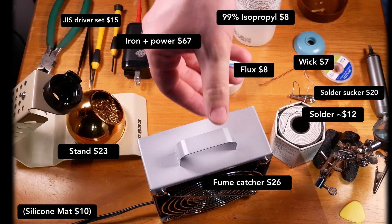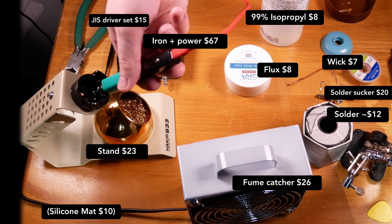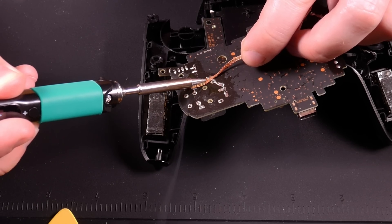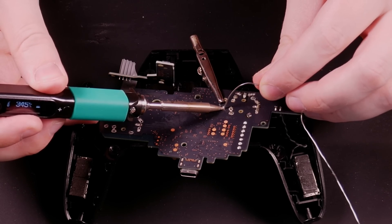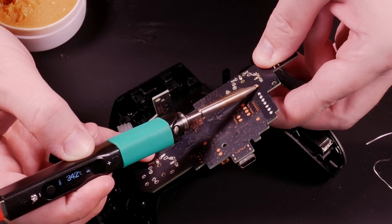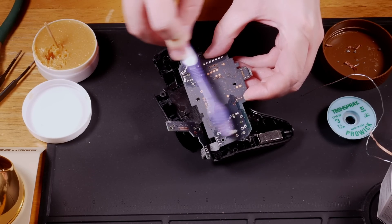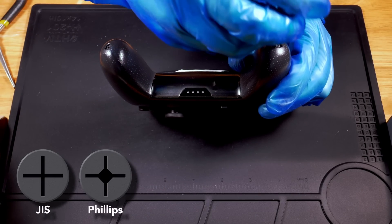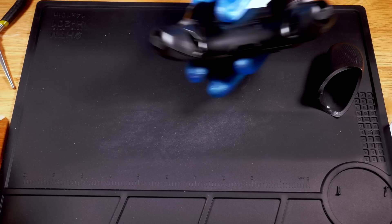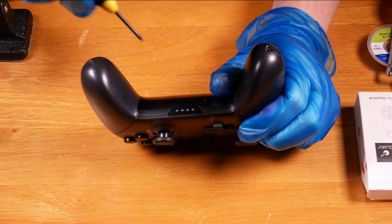You'll want a soldering iron with temperature control, an exhaust fan for fumes, a heat-resistant mat, a good stand and cleaning station combo, flux, clamps, and either a solder suction pump with a braid of wick or a desoldering gun. If you want to stick with lead-free solder, be aware it will need higher temps and be harder to work with — if you're not experienced, leaded solder is probably best. You'll also need tweezers, 90% or higher isopropyl alcohol, and a JIS driver set; sizes 0 and 1 are needed. While you can get away with using Phillips, the likelihood of stripping a screw is much higher.